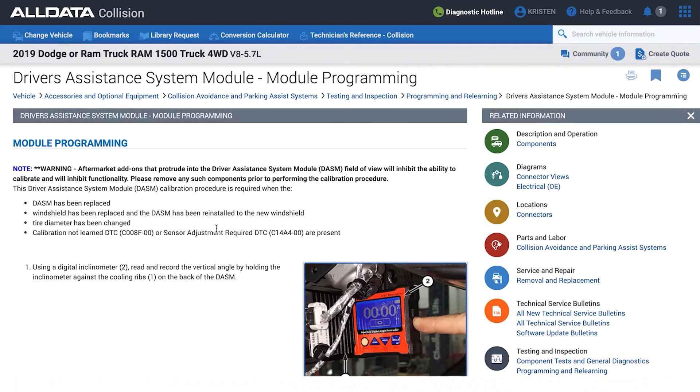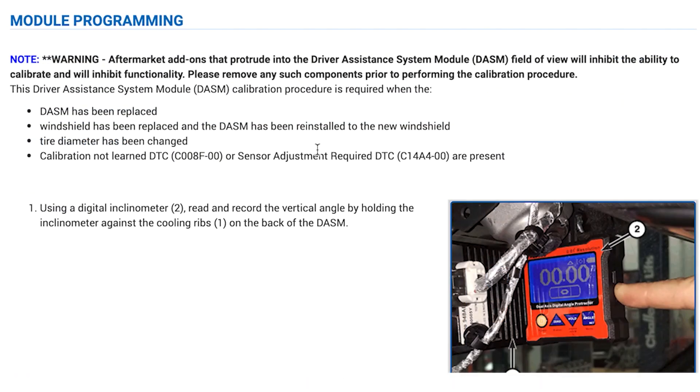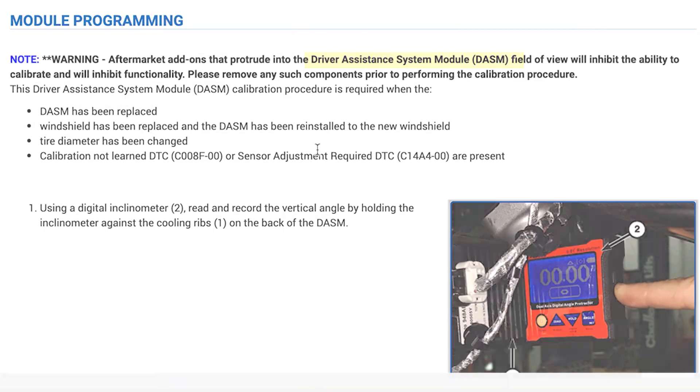One tip I would offer here: because not all vehicle manufacturers call this equipment the same thing, start making notes about what exactly that particular vehicle calls it. In this case, for Dodge, they call it the driver assistance module. Make a note of that, put it in your file, so the next time you go back to calibrate you can find that information more readily using the search function.